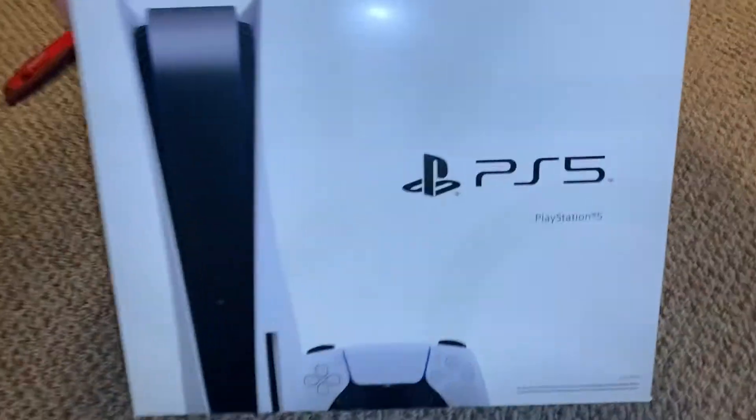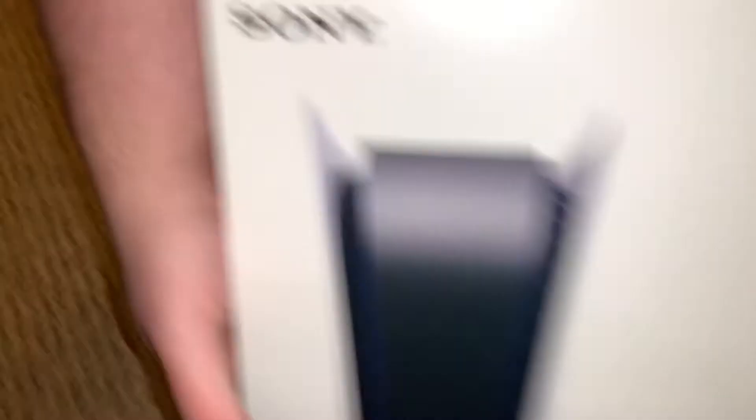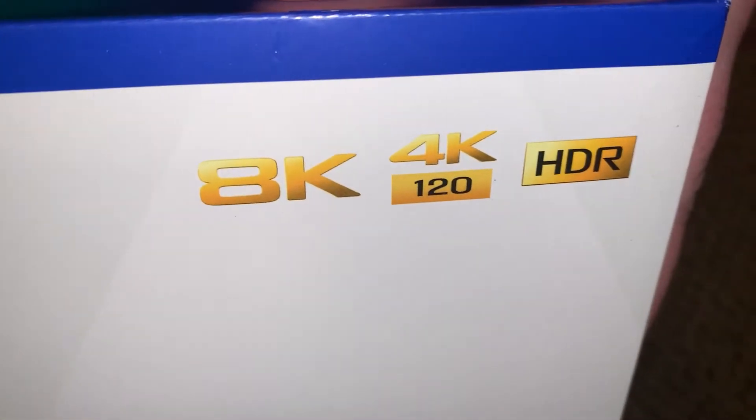This is the bad boy, though. Look at that. PS5. This is the princess. Sony — what does this say? 8K, 4K, HDR, fine print.